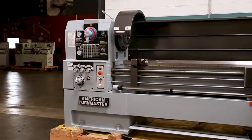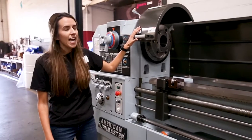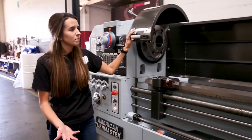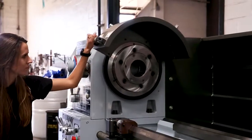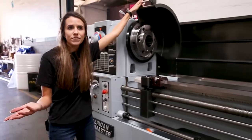The headstock has a chuck guard that comes standard with the machine and it has a limit switch in it. So when you open it, it will actually stop the spindle, and that is an added feature for safety.